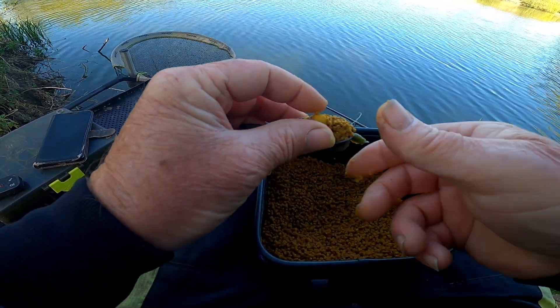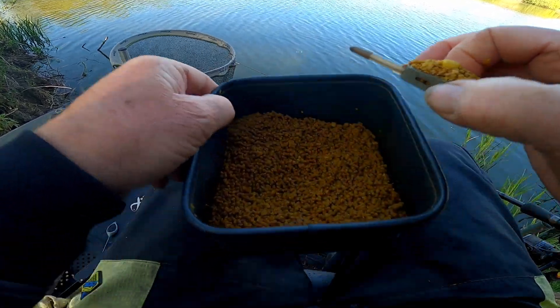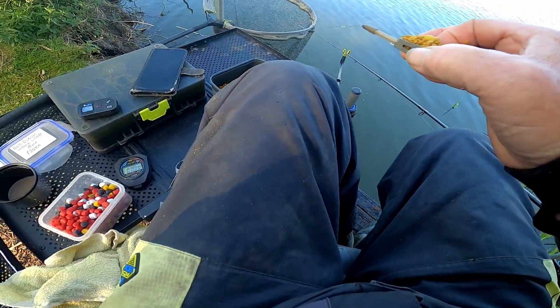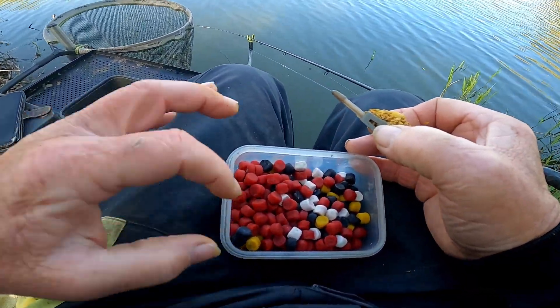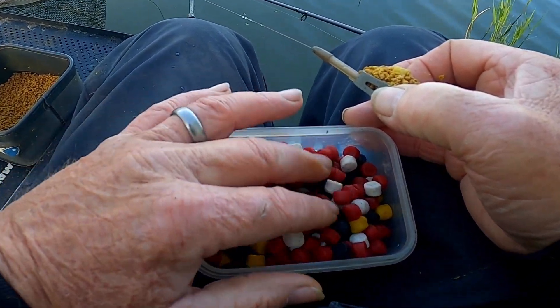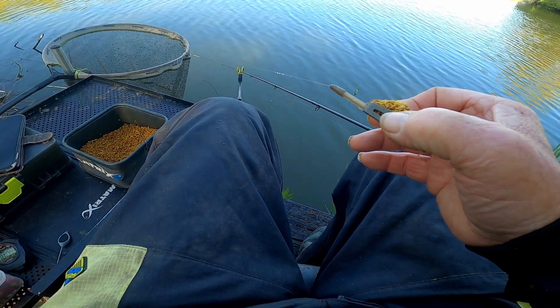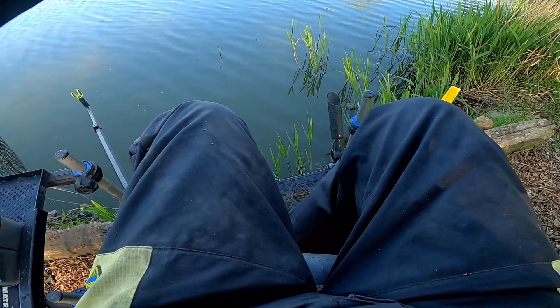I had chub, barbel and tench last week with it — lovely. So we're off with a good start here. As you can see my bait tray, that's all it's got — there's my Fjuka. I've got reds, blacks, whites and yellows in there. They're all ten mils in this box. Let's get out and go back in the same spot.